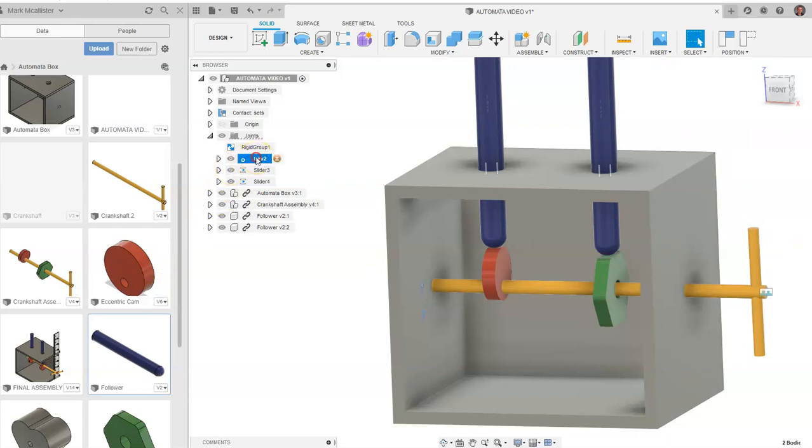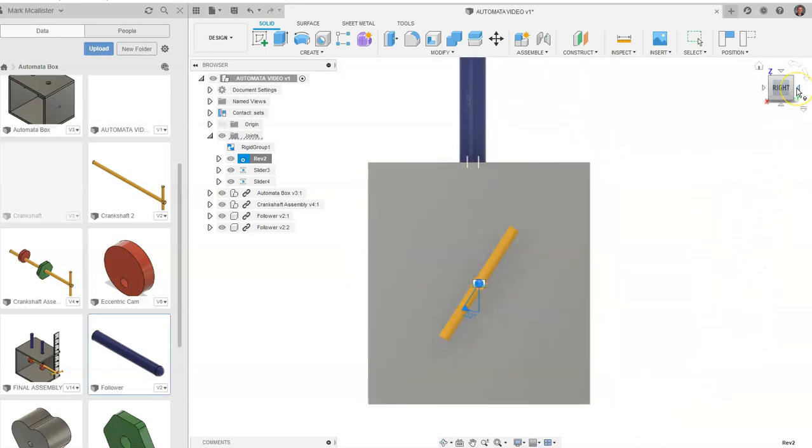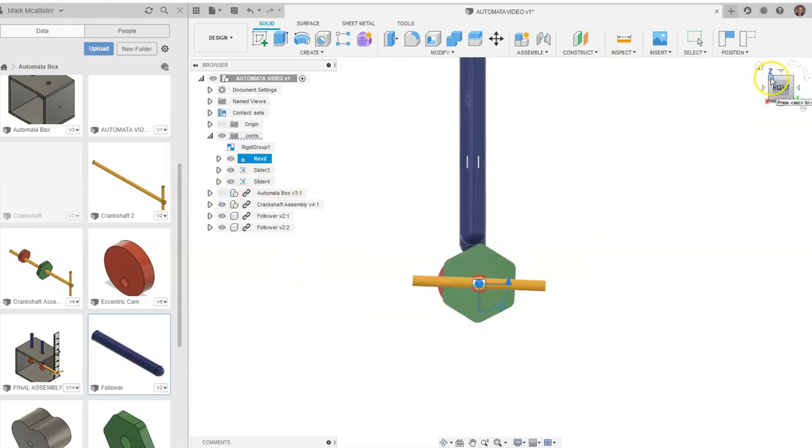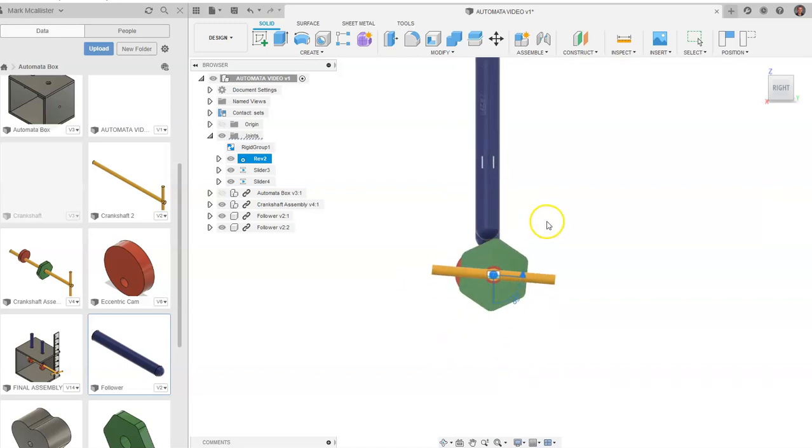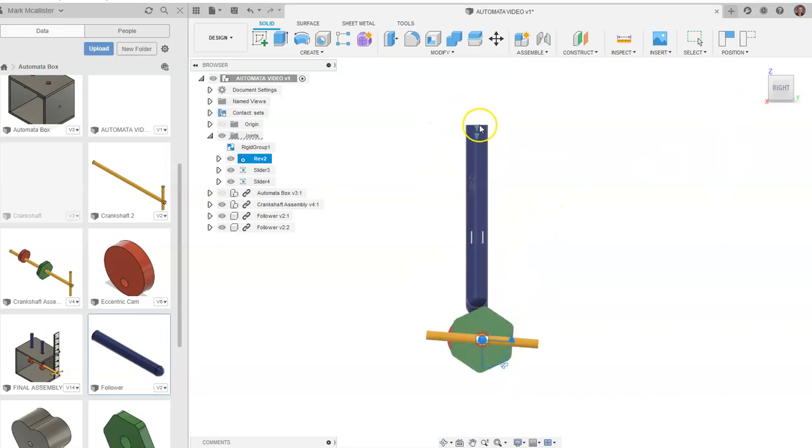Let's go up to our revolute constraint, right-click, and go to animate model. You're going to see it start to move. As it rotates, you can see it follow the cam as it goes. This is a little choppy right now. Let's turn off the visibility of the whole automata box and take a look at the green cam as it goes. Notice as it rotates, that green is kind of jumping up and down — the follower is following the relationship of what the hexagon cam is supposed to do, which is just jump up and down.